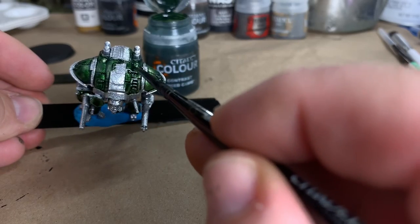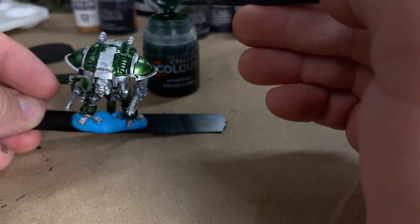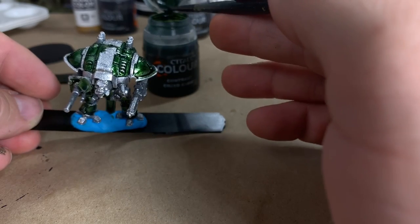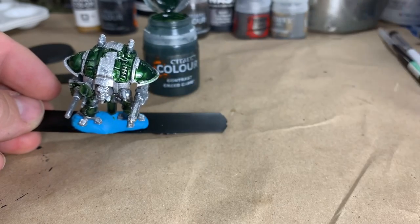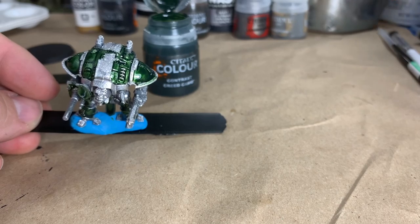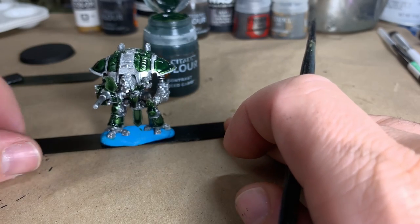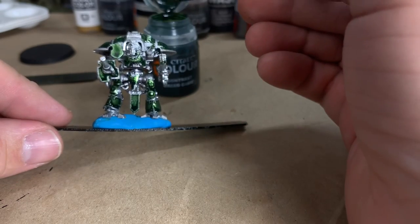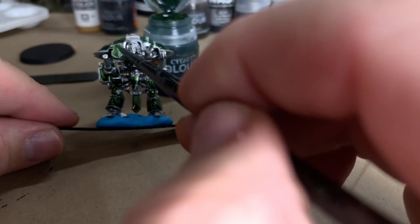I have found that working with a very bright metallic gives you a better effect with the metallic look than working with some of the duller ones. I've tried a couple of different ones - I tried brushing on lead belcher and ironbreaker, and it just doesn't get the good effect; they're a little too dark. The Rust-oleum spray paint does really well. My whole Titan Force is done and named after Celtic Deities, so the green kind of fit it well.